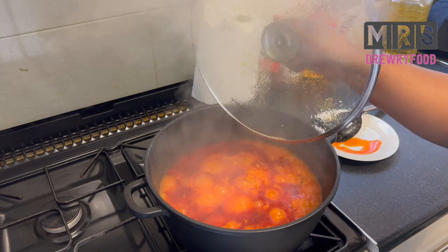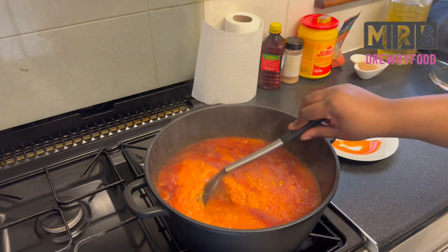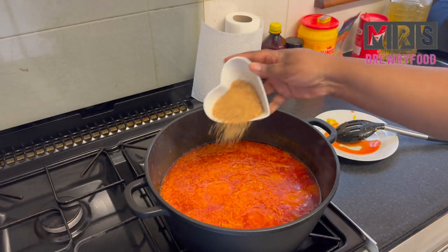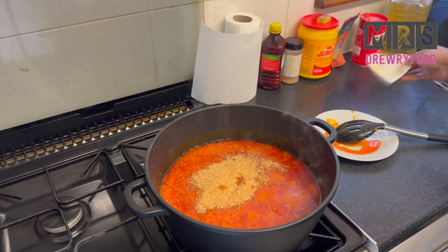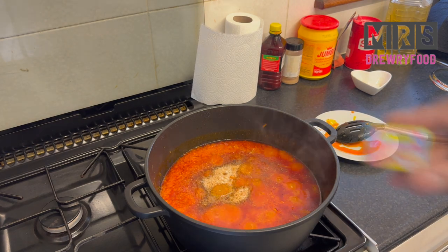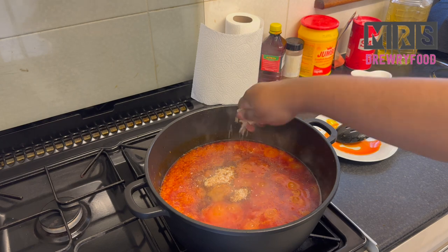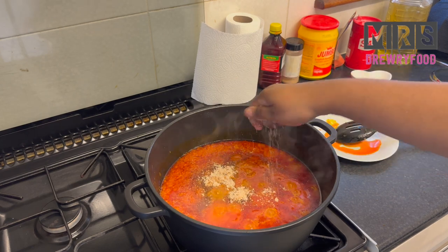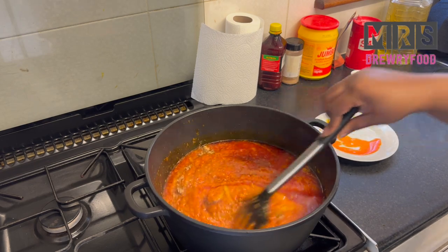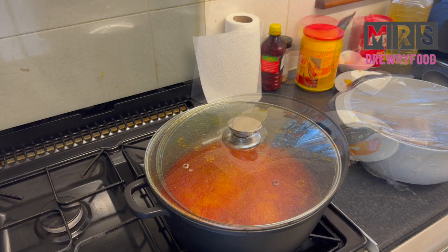It's been 15 minutes and I'm going to check on my stew — it is looking amazing. I'm going to stir it to prevent it from burning. If you want your fancy fancy stew to taste extra tasty, add some ground crayfish — it will take the stew to a whole different level. Also add some salt, and last but not least, one cube of crayfish — just one. Give it a little stir, then cover and let it simmer for a further 10 minutes on a medium heat.